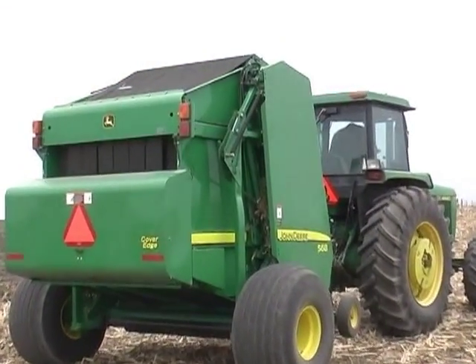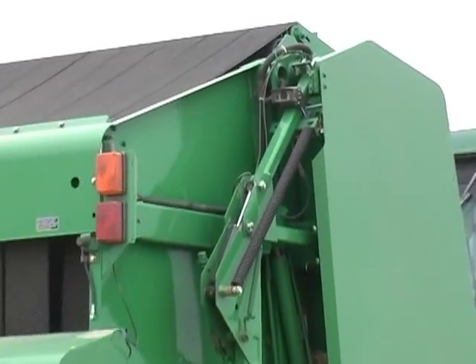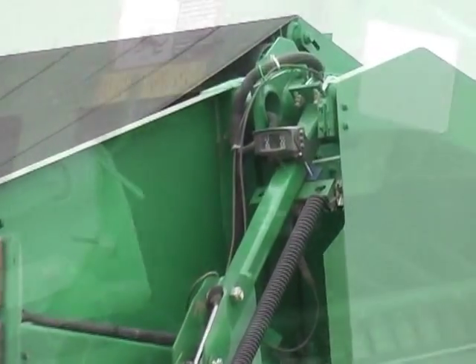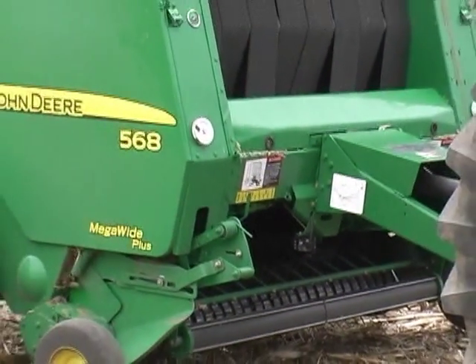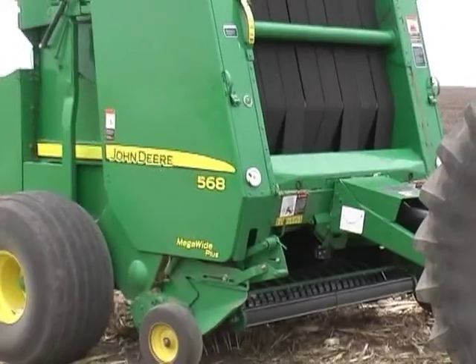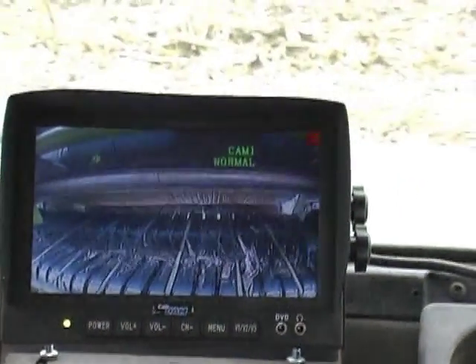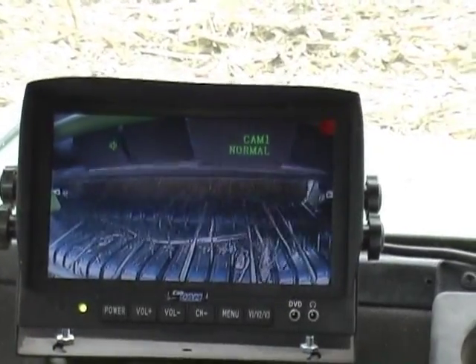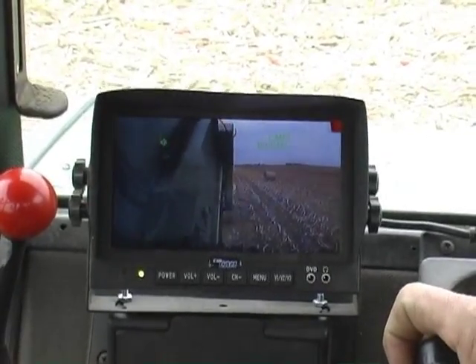The wireless cab cam can also be used on haying equipment. With round balers in particular, you have the benefit of watching hay being fed into the baler. Bale forming and wrapping can also be monitored at all times. Having the ability to view the bales being produced, you can see when the wrap is running low. Time between wrapping and discharge can also be decreased by seeing when the bale has exited the baler.